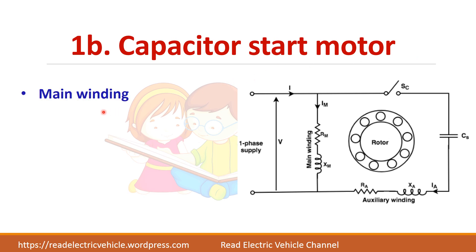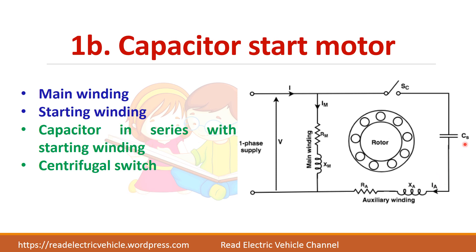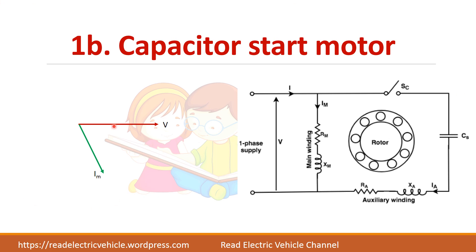First we will see the capacitor start motor. The capacitor is used only for starting purpose. In the auxiliary winding, the capacitor is connected in series through a centrifugal switch. After starting, this switch will be opened so that the capacitor and auxiliary winding will be removed. In the phasor diagram, the main winding current IM lags the voltage V, while the auxiliary current IS leads the voltage by some angle because a capacitor is connected.